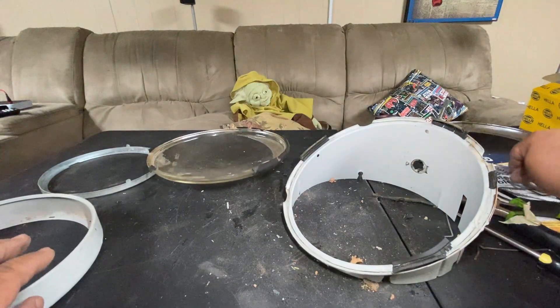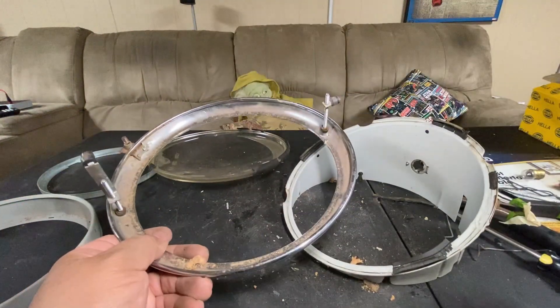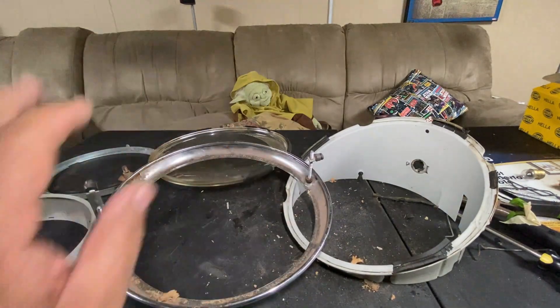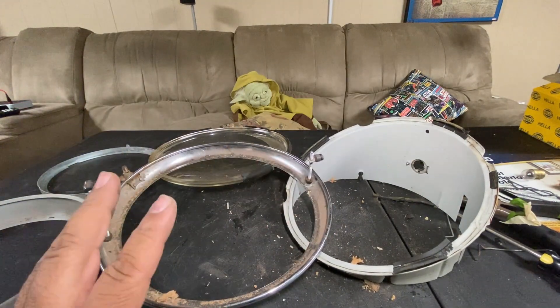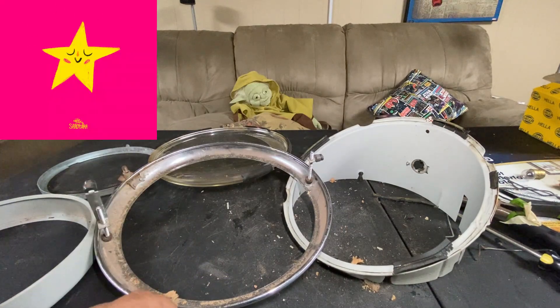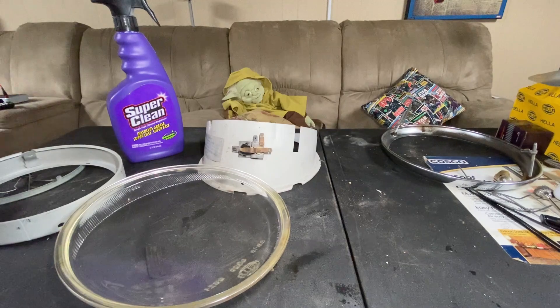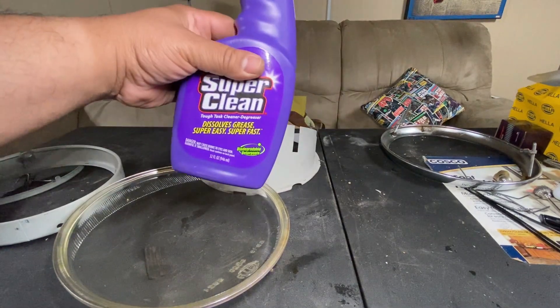Here are all your pieces, minus the clips and the headlight. I'm going to clean all this stuff up, and next time you see it, it's going to be nice and shiny. Everything has been cleaned — thanks to Super Clean, which does a great job on this stuff.